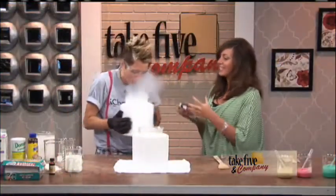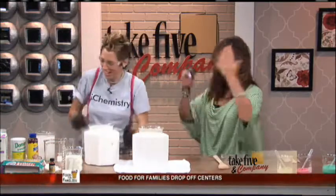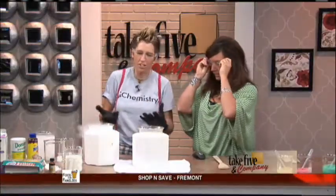Oh my gosh. Welcome to this show. It's like a haunted house in here. That's right. I've been pulling this up all the time. Exactly. We're going to have so much fun. This is so fun. Very dangerous, of course, and that's why you and I, being the chemists, we can do this and demonstrate this to the audience.